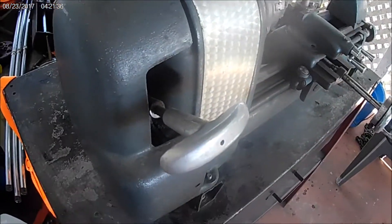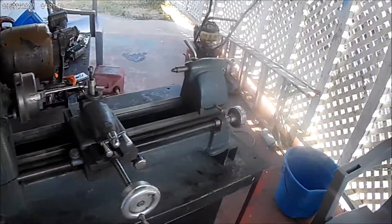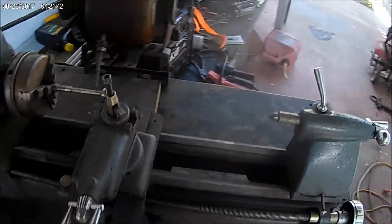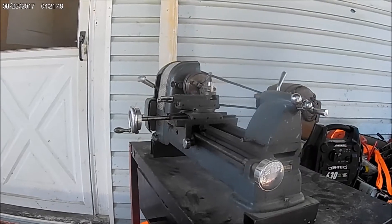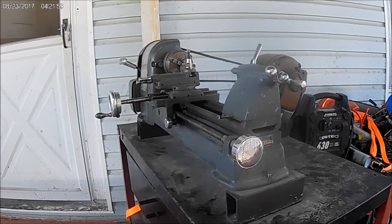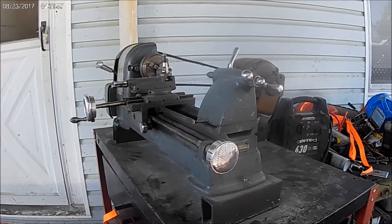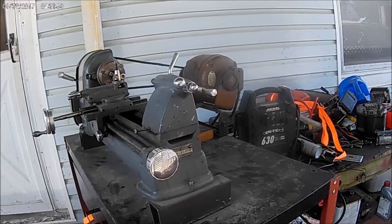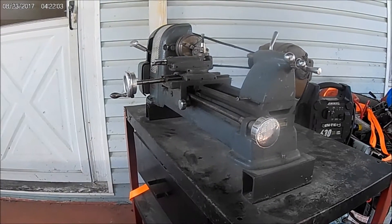I don't think that's original, but anyway it runs - I had it running and everything. The guy told me it belonged to his Granddad, and the Granddad did machining work. Obviously this wasn't high-class machining work, but Granddad died 30 years ago and it hasn't been used since. It was sitting in the basement and it's very gummed up. Nothing works very freely.